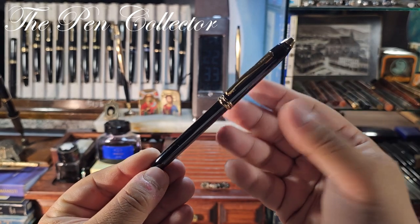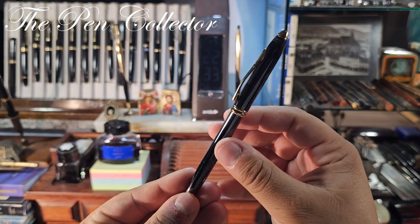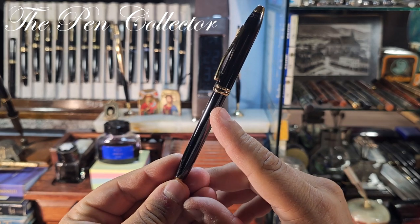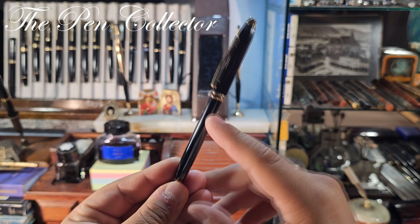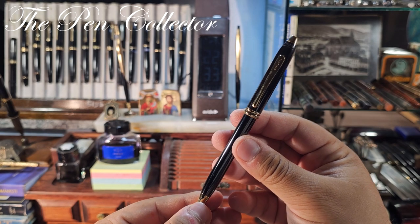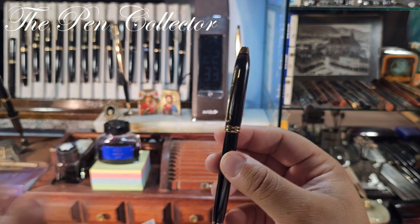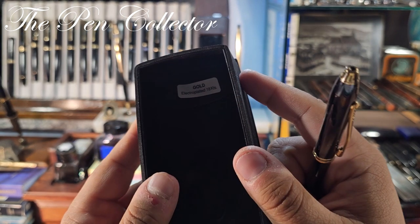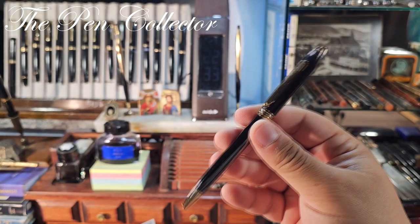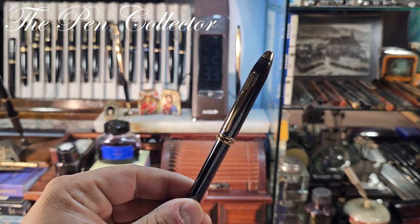The brass body is covered with multiple layers of glossy lacquer, and the collection is available in three colors. This is the black-gold version — it has a black body fitted with gold-plated trims. According to the producer's site, this is 23-carat gold plating.